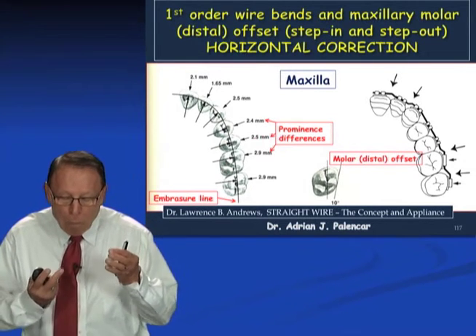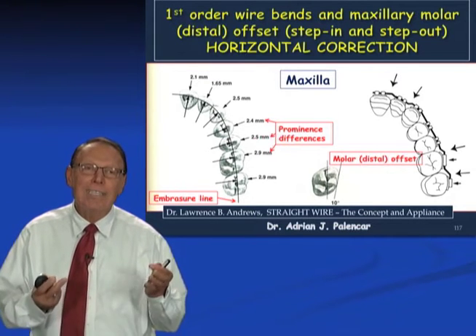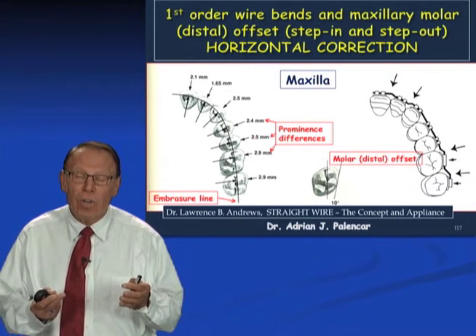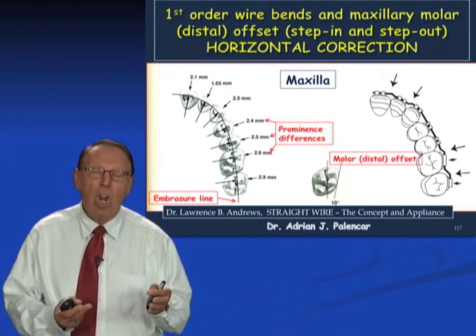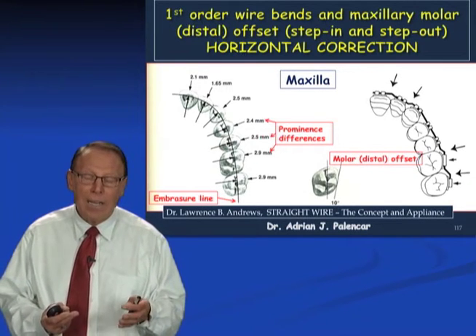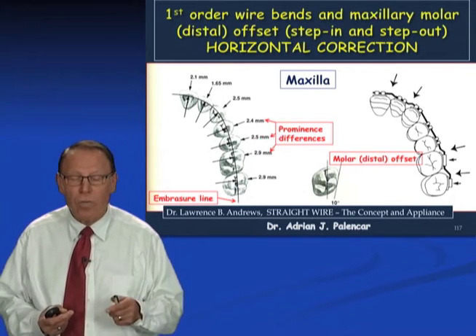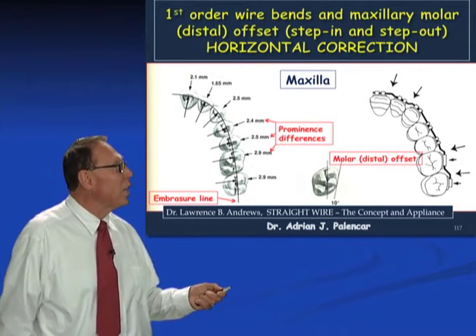He compiled the study casts of 120 non-orthodontic patients and studied every single tooth, studied the occlusion — that's how he came with the six keys of occlusion — and he studied the position of the teeth. Those patients, according to him and his colleagues, were deemed not to benefit from orthodontic treatment. So they were in a good solid class 1, class cuspid, had normal overjet, normal overbite, nice position, no rotation, no spacing. And he did a very interesting measurement which I would like to share with you.